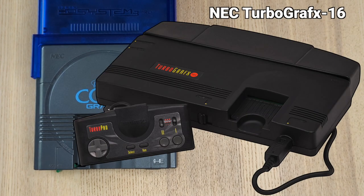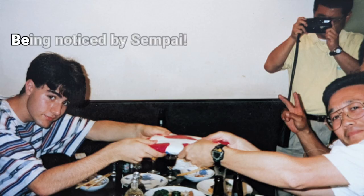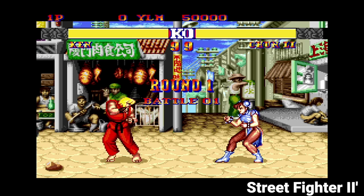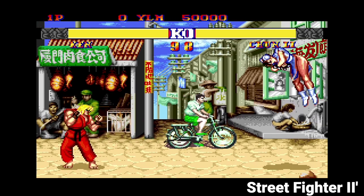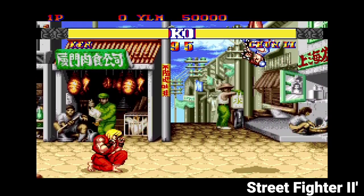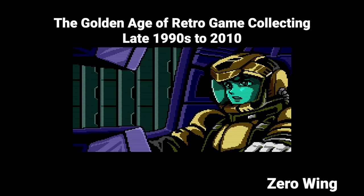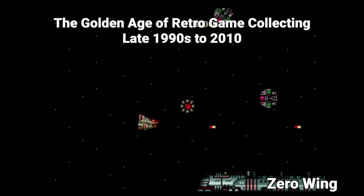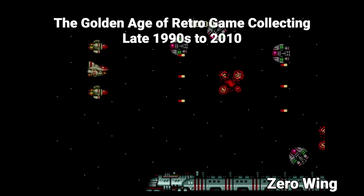I actually had a TurboGrafx-16 in junior high, and I did a lot of dumb things in junior high, one of which was selling my TurboGrafx-16. When I was 16, I won a scholarship and got to spend a month in Tokyo, so I got to see the late 80s and 90s Japanese video game boom in their heyday, and my life was changed forever. I also could have collected for the TurboGrafx-16 back in what I call the Golden Age of Retro Video Game Collection — the late 90s to 2010 — when classic retro video games were just considered old before they were considered hip and costly.